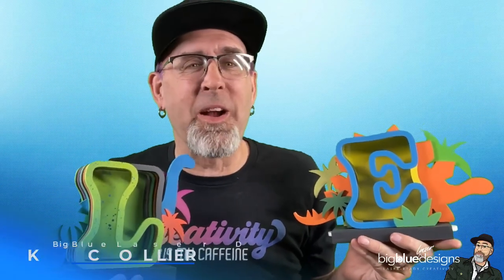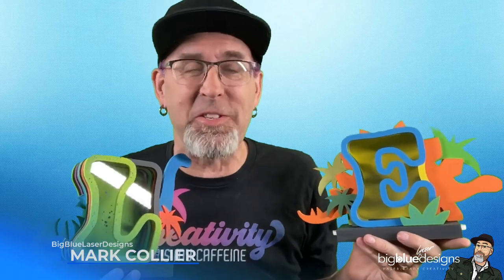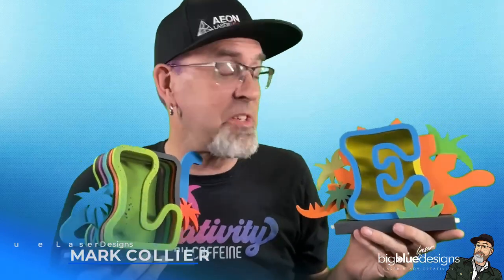Hey, what is up, everybody? This is Mark, and I am so excited to introduce you to our newest set, these dinosaur-themed letter banks. As most of you know, we've made several different sets of banks in the past, and they've all been great, but I personally think this is our best yet. Let me talk to you about a couple of the different highlights about this set, and then I'll go through the file and give you a couple more tips and tricks along the way to get the most out of this fantastic new design set.